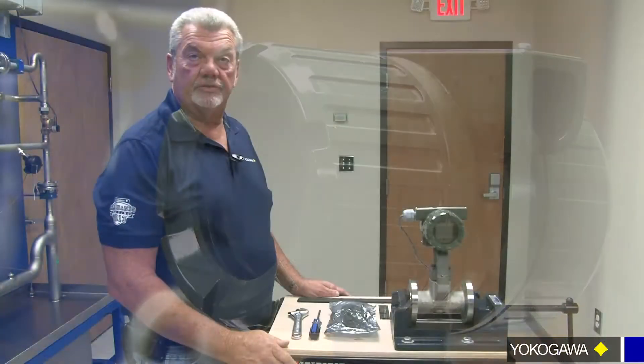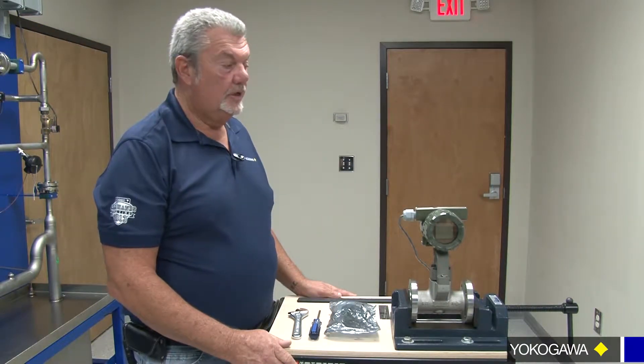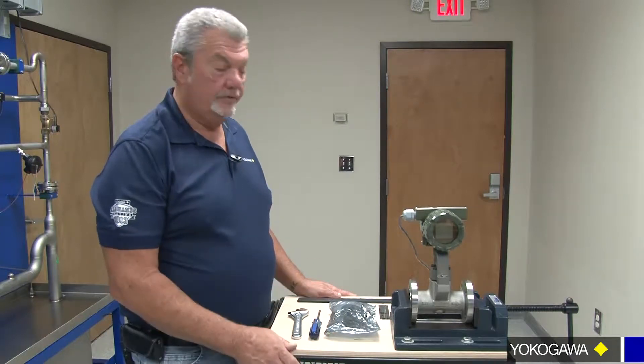Obviously, you've done some testing and realized that your amp is bad, either by lightning strike, power surge, or something similar, so we're going to run you through the paces on how to do this.